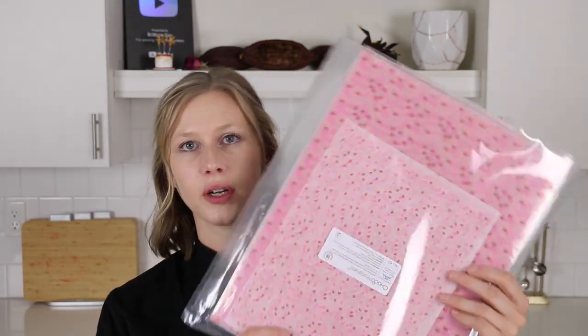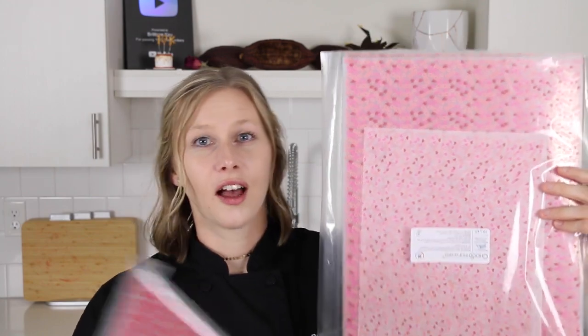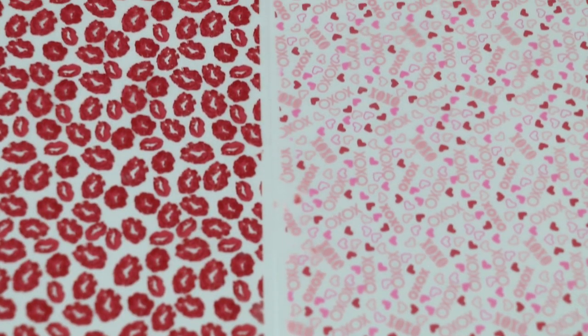Once you've mastered tempering, another fun thing to play around with is cocoa butter transfer sheets. You can buy them in all different patterns and decorations — you can even order custom ones with your name on it. With transfer sheets, you can make patterned decorations for garnishes, or cap your chocolates with them so the bottom of the chocolate has a cute pattern. The reason I put transfer sheets in the intermediate section is because you really have to have your tempering down, and they can be kind of expensive.